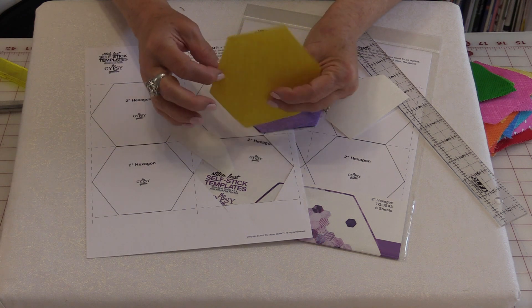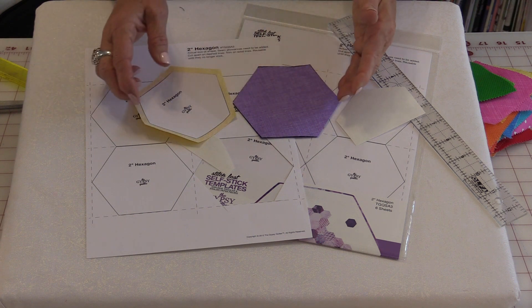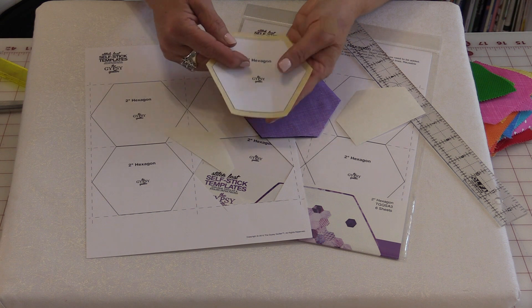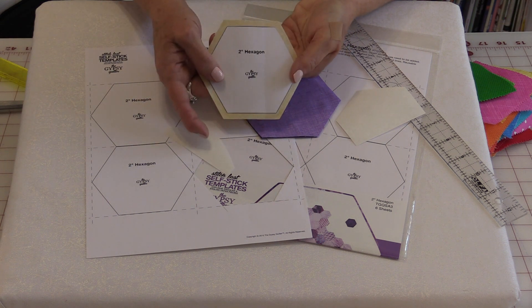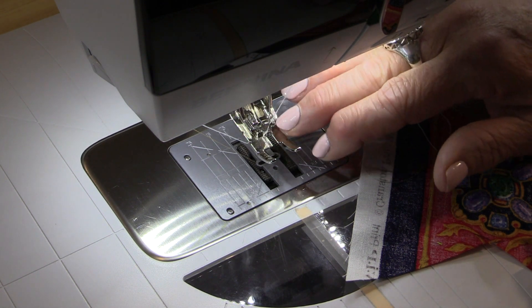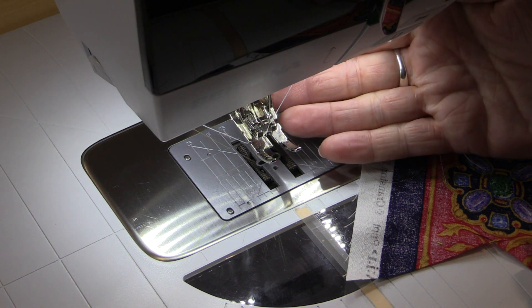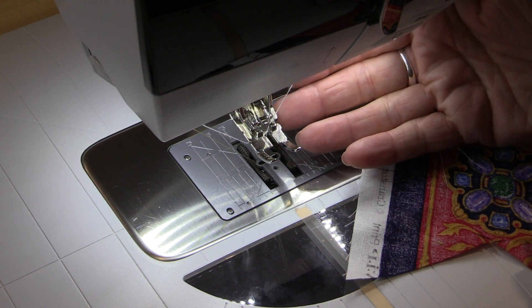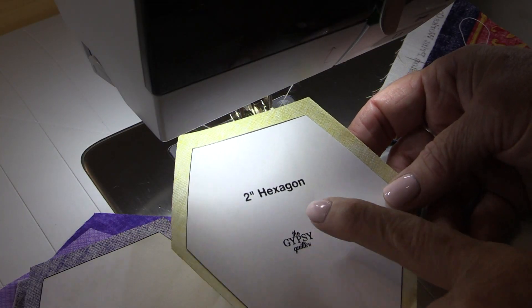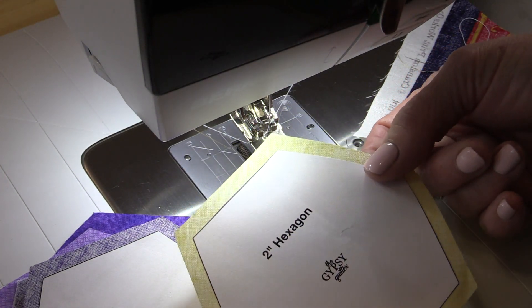You can cut these one at a time or put them in a stack and cut them in advance. The next step is just bringing them to the machine to sew them. You do not need to do any marks — the paper will be your mark. The first thing I like to do is set up the machine with a smaller stitch length. If your machine does 2.5mm, I like to go 2mm so the stitches are nice and tiny. I like to start with the center of my flower, and that is the one that's going to have the paper.